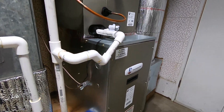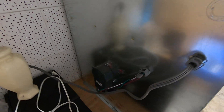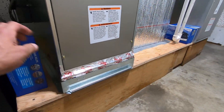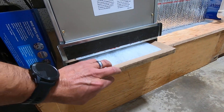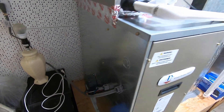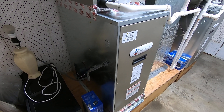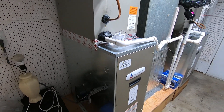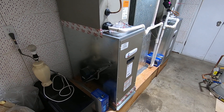We have a 3-ton ADP coil here and a 4-ton ADP coil over here. We also did I-Wave air purifiers — we mounted one right here on the side of the furnace, the I-Wave-R. We have your traditional filter in the filter rack here, which you can pull out and change easily — that catches all the big stuff. The I-Wave air purifier mounted down here where the blower is moves positive and negative ions through the airstream, through your ductwork, and out into the rooms to clean the air better.